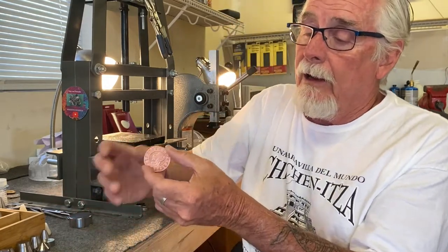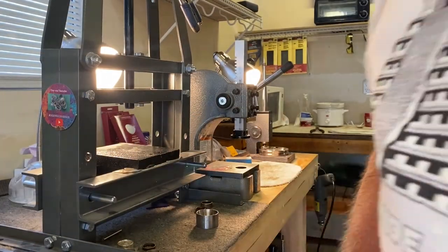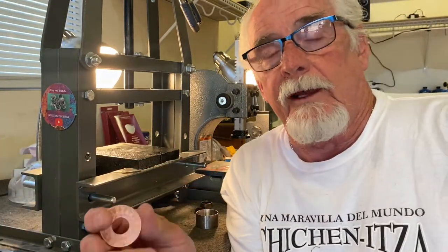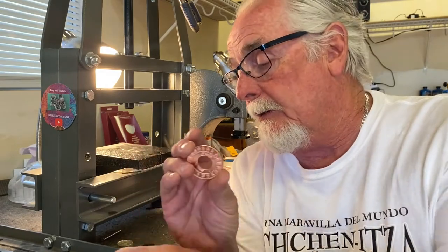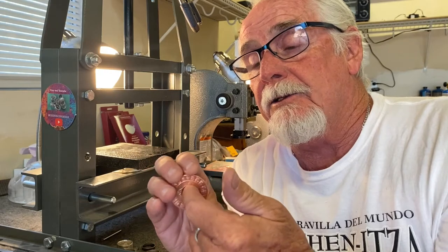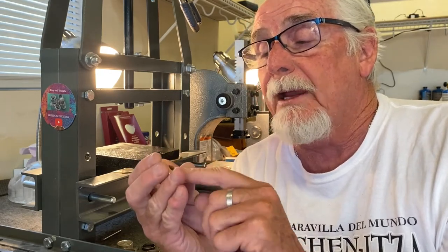The first thing we're going to do is cut a 5/8 inch hole in this. I'm not going to do that on camera — I've got videos posted on how to cut holes in coin rings. Okay, we've got a hole cut in the coin. There's a little insert that popped out of it. I've already sanded and cleaned off the edges so there are no sharp edges.